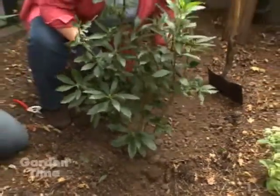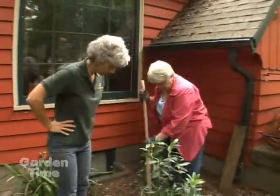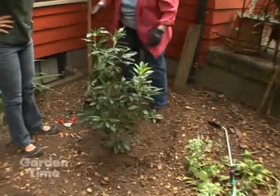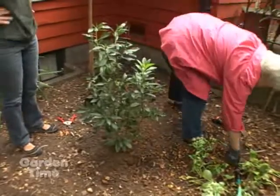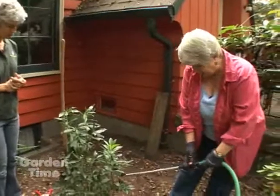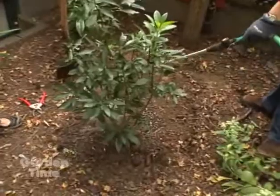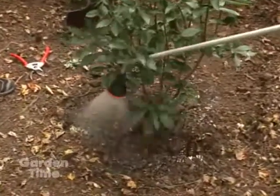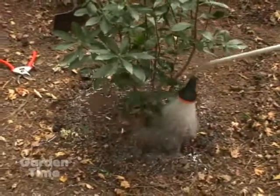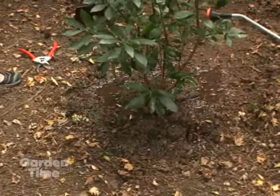That's going to be beautiful there. This is a deciduous azalea, an expiry azalea. We'll just go around the edge and tamp that soil in, and then we'll water it in. I need to water it in because if I don't do it now, this is a place that we just don't come back to that often. I'll water it in a little bit now and then come back and water it some more later, and then we'll go see what's in the greenhouse.